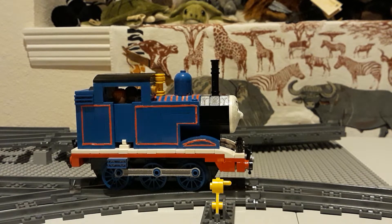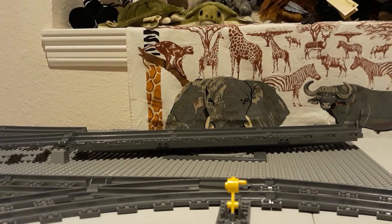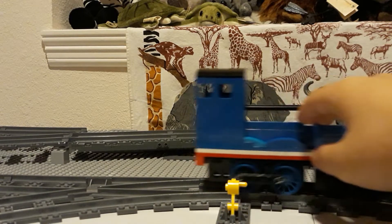Anyways, let's get on to the next model. From the clackety clacks coming down the tracks, the one that's blue but number two — it's Edward!